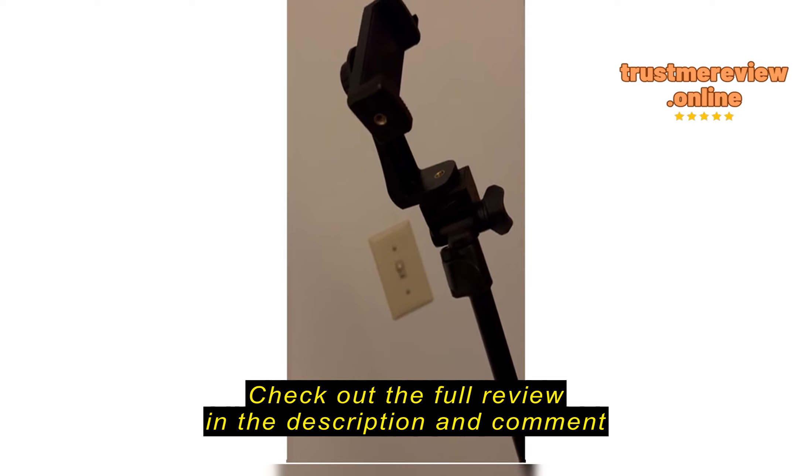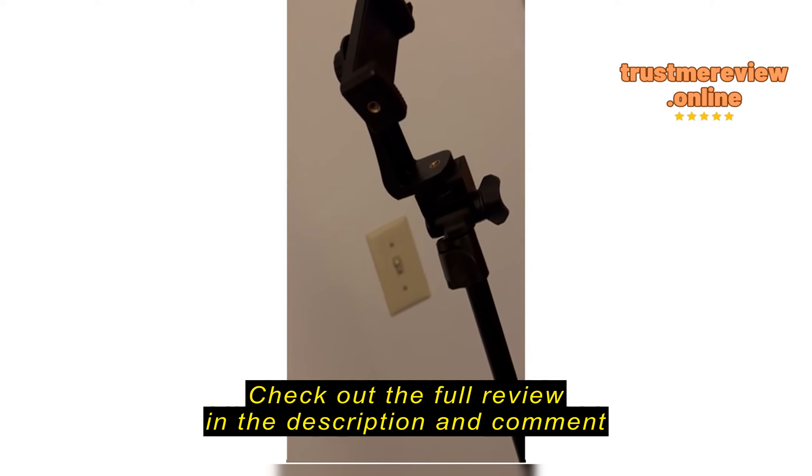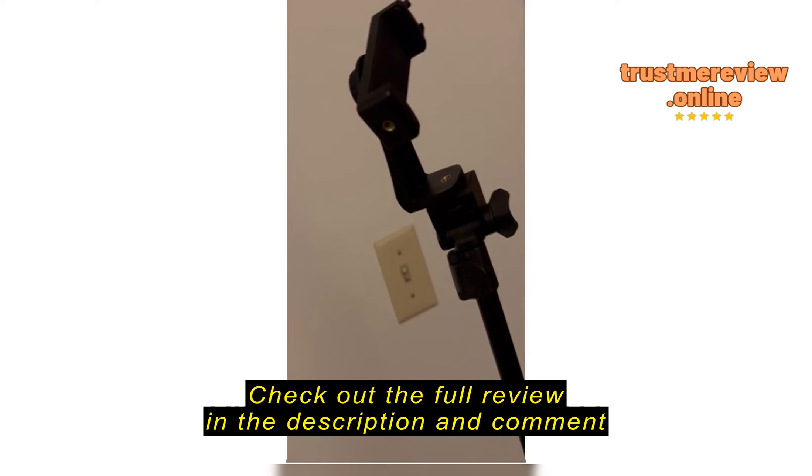This thing here does expand to fit most any phone.